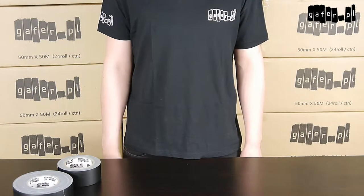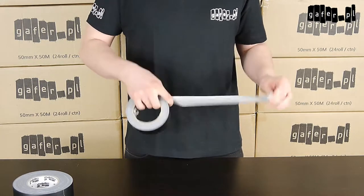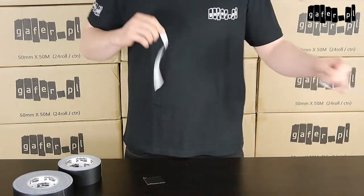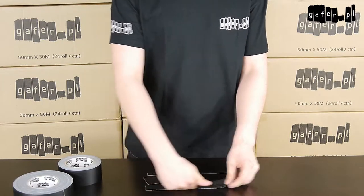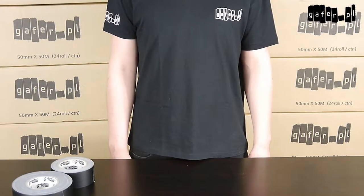What you are going to see in a while is a short series of movies showing you what you need to take into consideration while choosing gaffer tape. First of all, good gaffer tape easily tears in hand. The tape tears easily in different directions, and with the right technique we can split the tape into smaller pieces across or along. At the same time, the tape stays very strong, flexible, and durable.